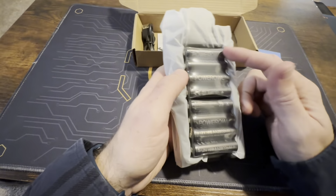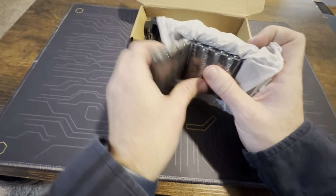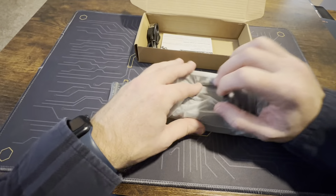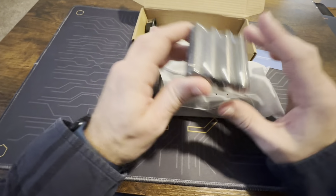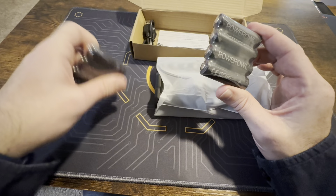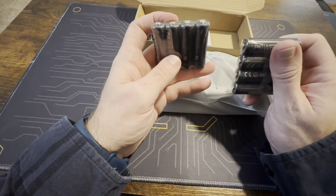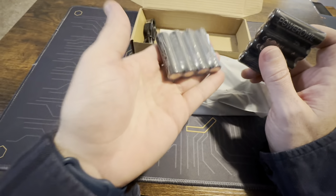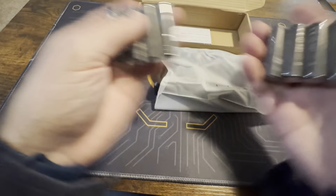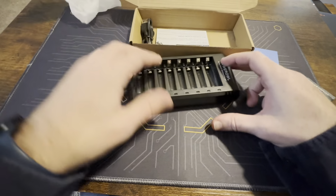Let's check these rechargeable batteries out. I like that this is specifically an eight-pack, so if you have kids with RC cars or remote control toys, that's great because you'll likely be replacing those batteries all the time. Right away these seem like pretty good batteries — they've got some good weight to them. Let's check out the charger. Here it is, well packaged.